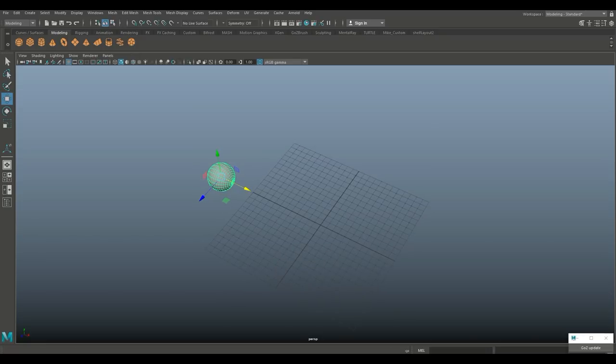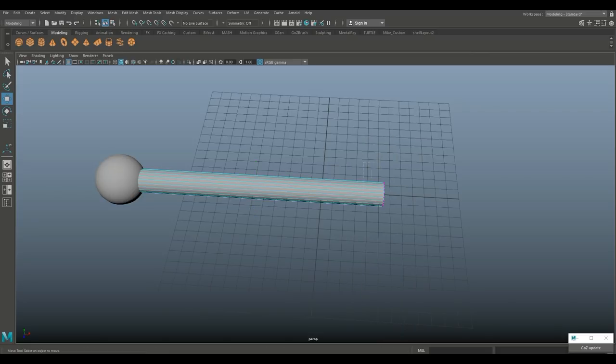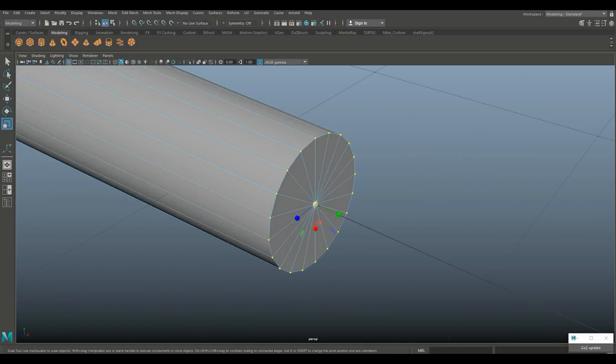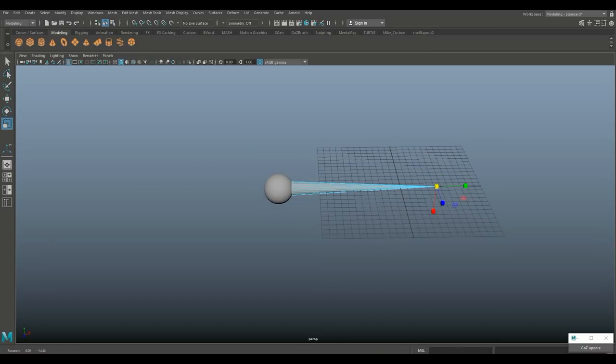We're gonna take a polygon cylinder, hit E, hold down J to flip it, hit R to scale that. We're basically gonna hit W and push that straight in. Then we're going to tweak that — we'll go to vertex mode, drag select, and use R to push it way in. Have to zoom in — we're gonna make that a bit longer.